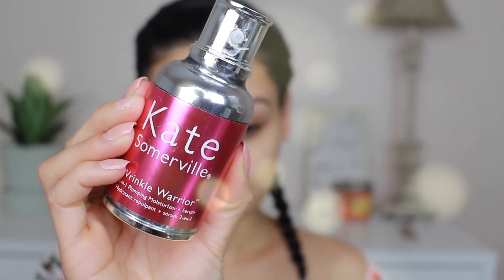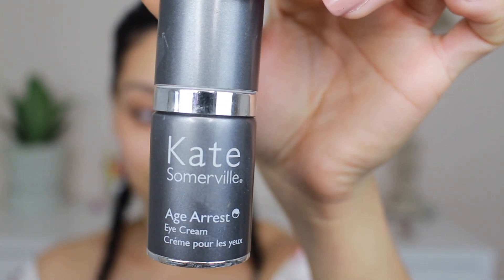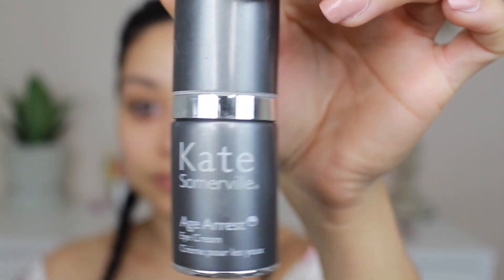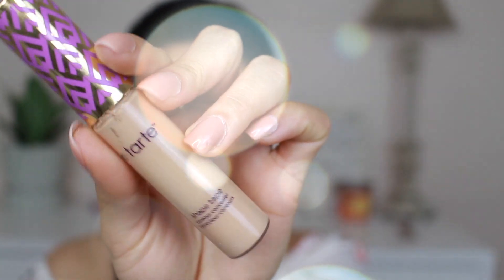Now that I removed that stubborn mascara, I'm going to moisturize my skin with the Kate Somerville Wrinkle Warrior, which is a plumping moisturizer. It's a two-in-one. I really like this on my skin — it really hydrates and I love how it feels and smells. Now I'm going to take the Kate Somerville eye cream because I want to prevent wrinkles underneath my eyes and I have really dry eyes, so it moisturizes.